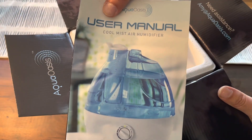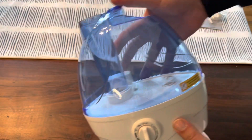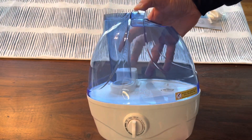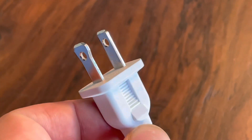It comes with your user manual, nozzle, and brush. Here we go — this is the Aqua Oasis Budget Humidifier. Very simple and easy to use, just plug it in.